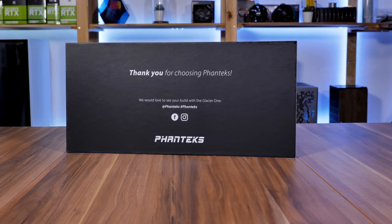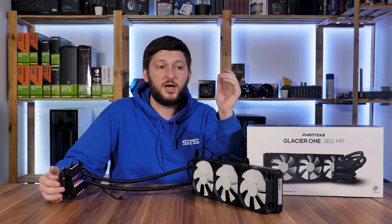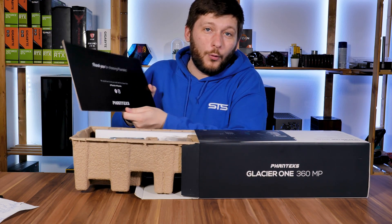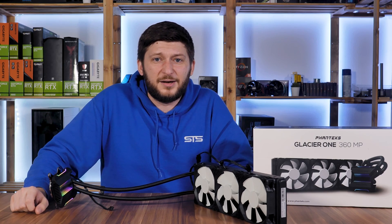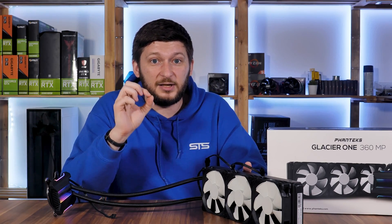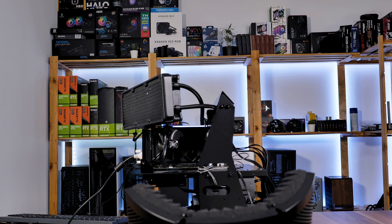Phanteks even cared about the packaging — it's really robust, which can be useful if you need to pile boxes up. You get a cardboard with a thank you message. Sure, the packaging doesn't tell you much about what's inside, but when you open it up you start off with a positive feeling, whereas with other products you think: well, if they didn't give a damn, why should I?